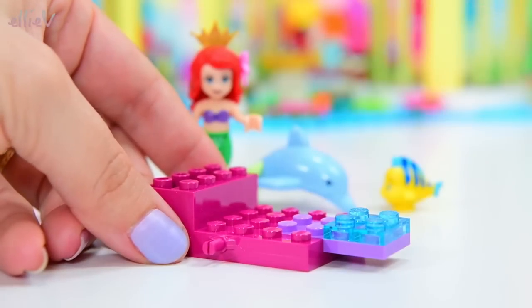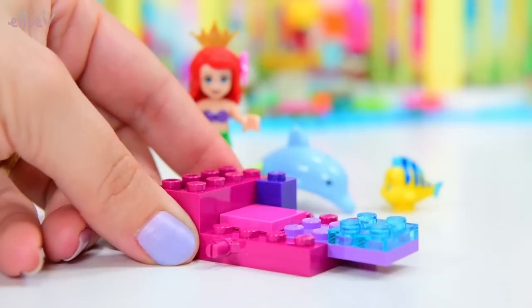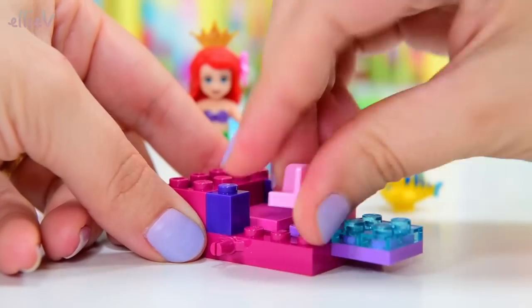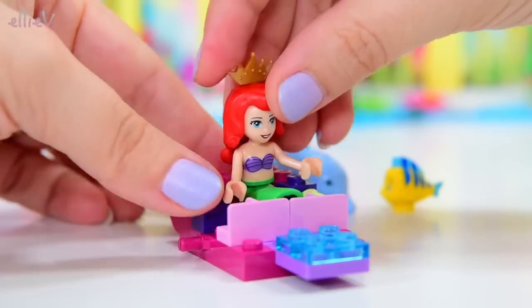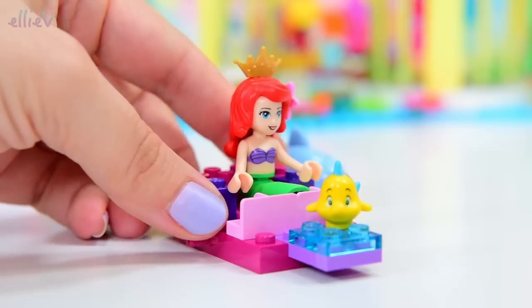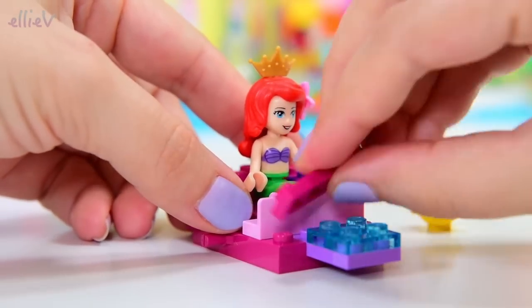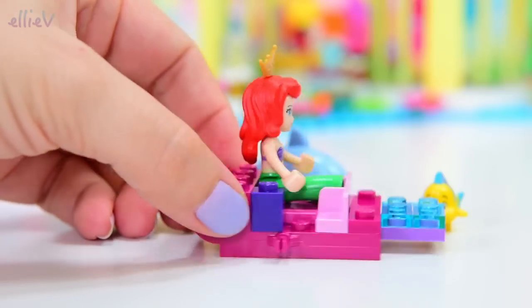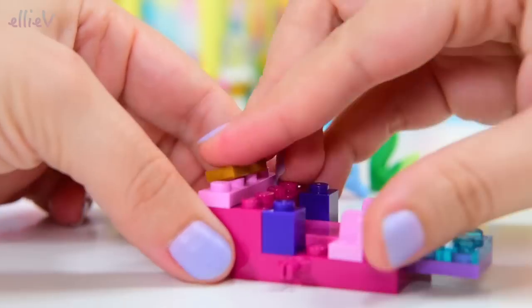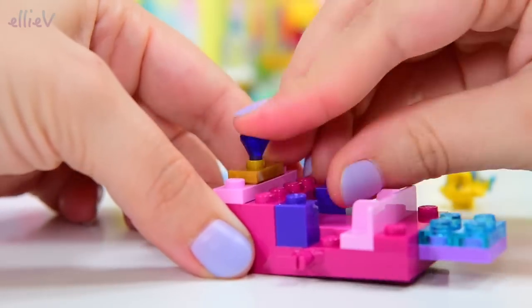It's going to be the carriage, obviously, because that's what the name of the actual set is. We need somewhere for Ariel to sit, and this is very clever. Look at how her tail actually fits in those partitions there. Flounder can't sit there because he was in my way, and I need to put more bricks on to keep building, so everybody needs to get out of the dolphin carriage just at the moment.